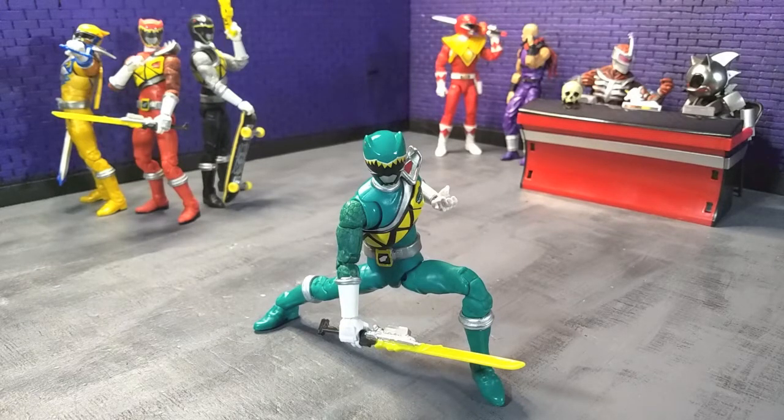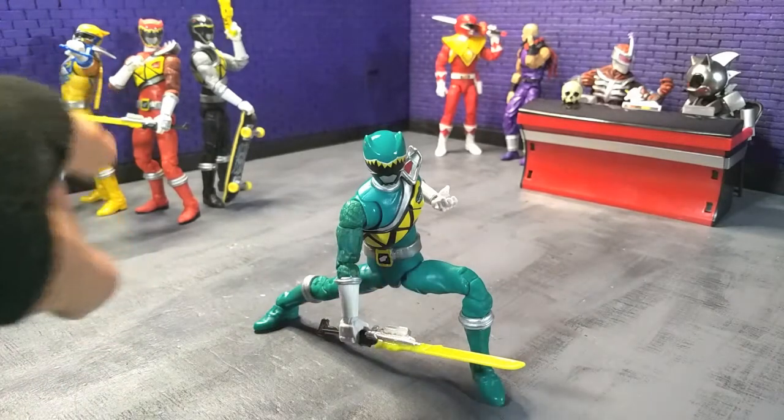Dino Charge is a season that I have not seen the whole way through yet because Netflix took it off before I could actually watch the whole thing, but I definitely loved what I saw. Speaking about the figure itself, this was a buck that I didn't particularly care for when it was Dino Charge Red way at the beginning of the line. It took a bit to get used to, but it's totally grown on me, even retroactively, with Dino Charge Red.